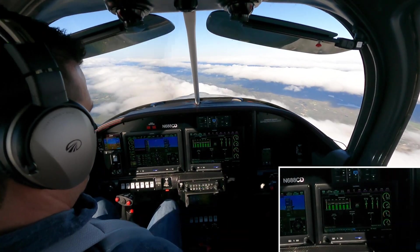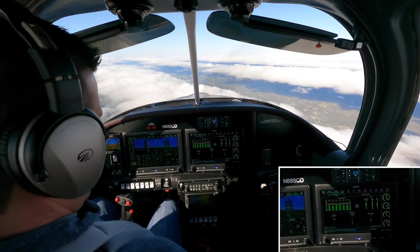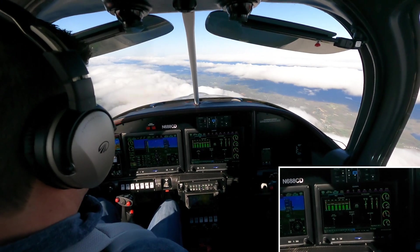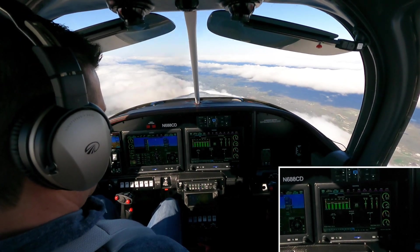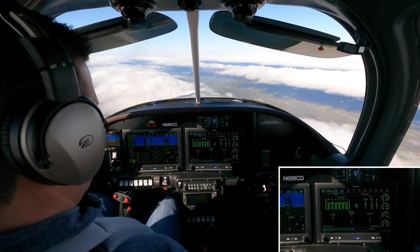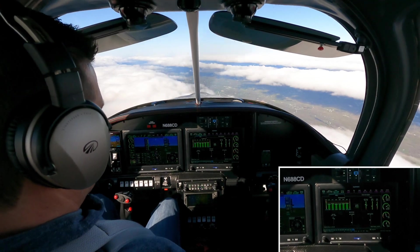I'm going to hit the lean assist button, and now I'm going to gradually pull back my mixture control. I know I can go down quickly — probably to about 14, 13. There's 15, there's 14, 13 — and now I'm going to start slowing down.